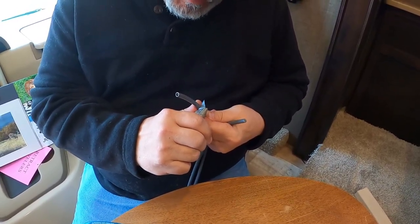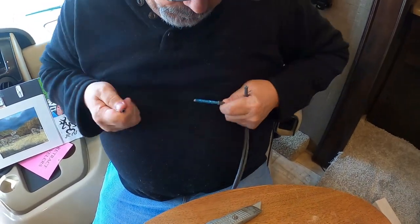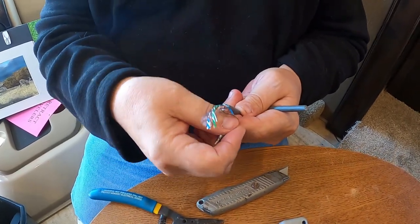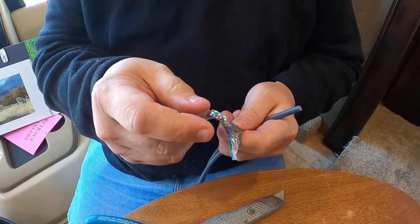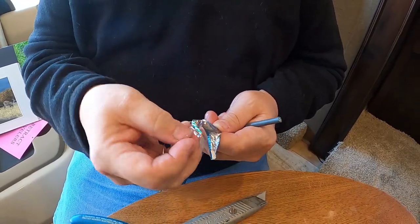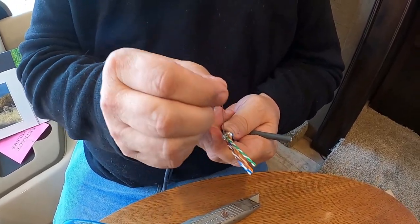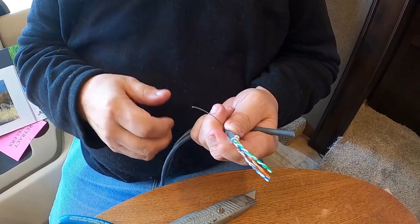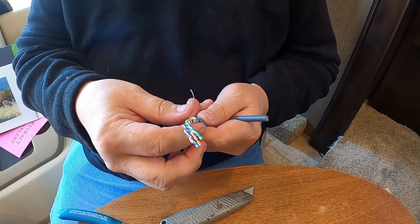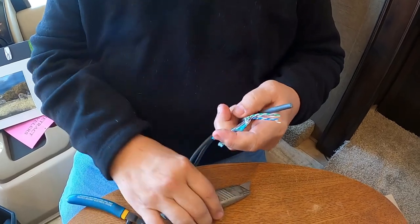Be careful you don't cut your thumb. When you open it up you have the foil - you can pull it back and you can see there are four twisted pairs. You also have what they call a rip wire in there, which is supposed to let you pull and rip the sheathing back, but we can also use it as a ground, so we're going to cut that back and leave it like that.